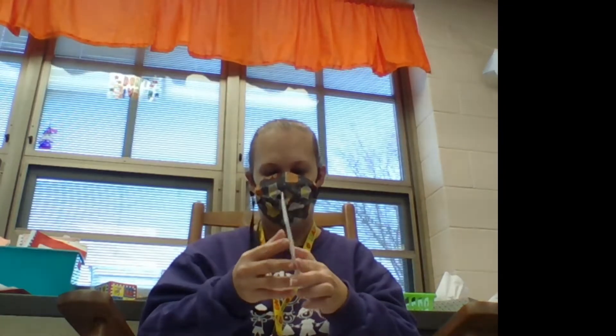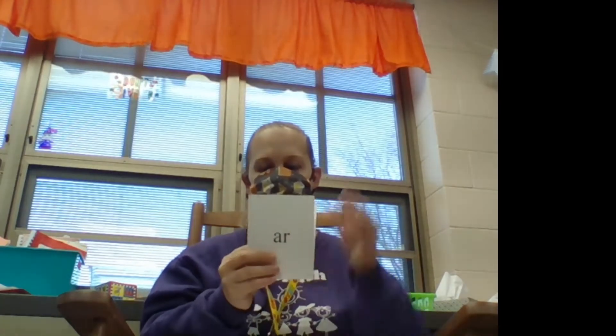Arr — R. This one says Arr — A-R. Arr — R-R. Good. And our last one, this one says Arr — I-R-R, and you are Arr — R in the middle of the word. Nice job. All right, let's do our blending board.